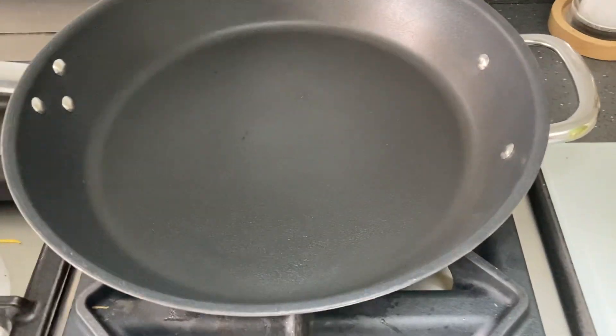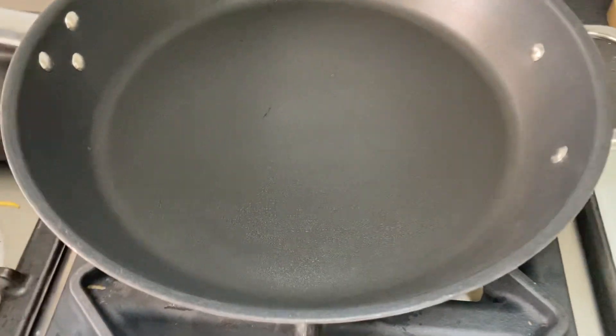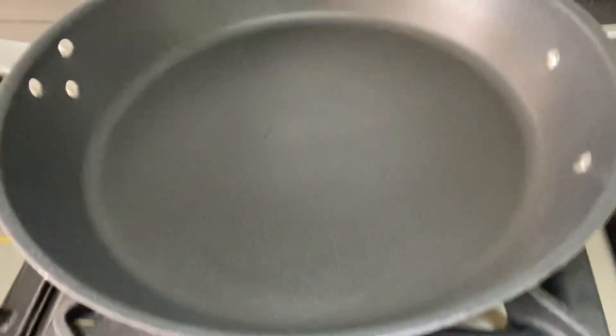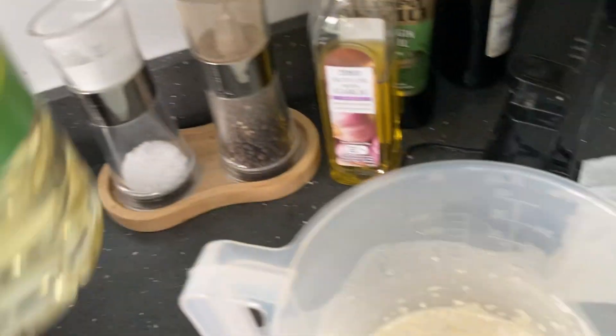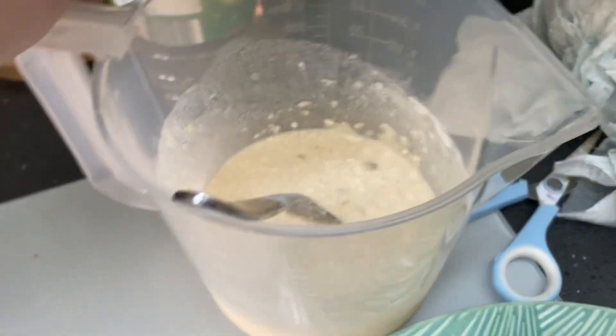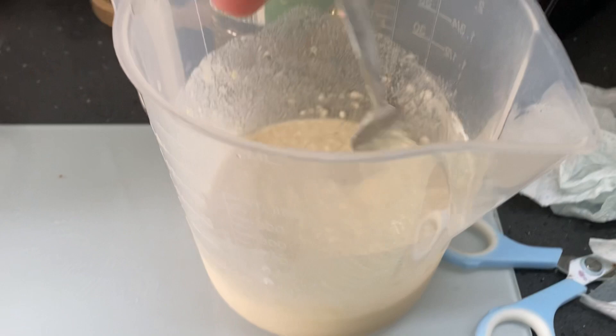What is up, Chef Dog Nation. Today we're going to be making pancakes. Let's turn on the heat. I made this batter off camera, so let's get the batter in.